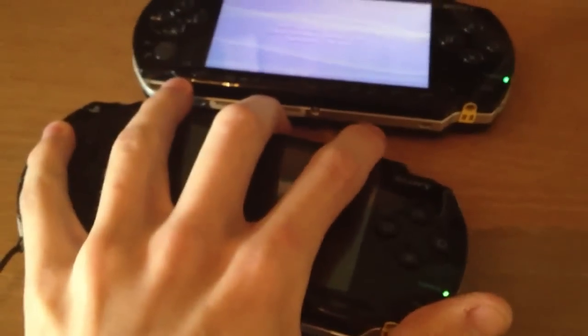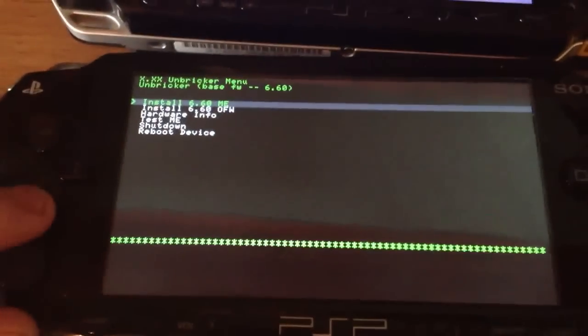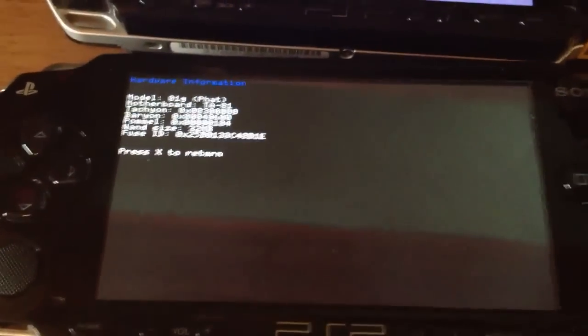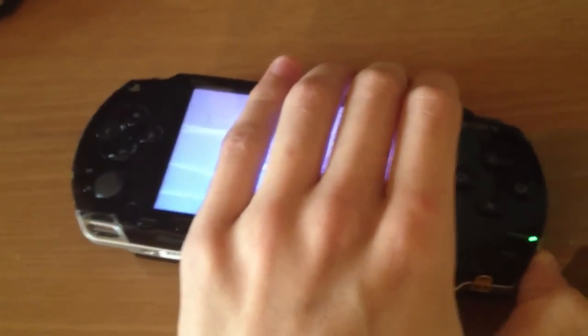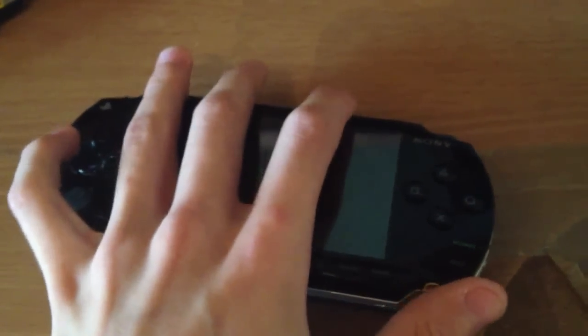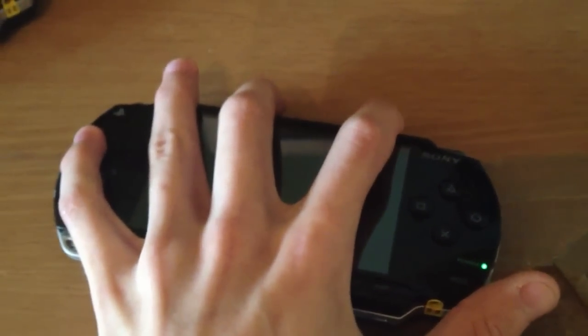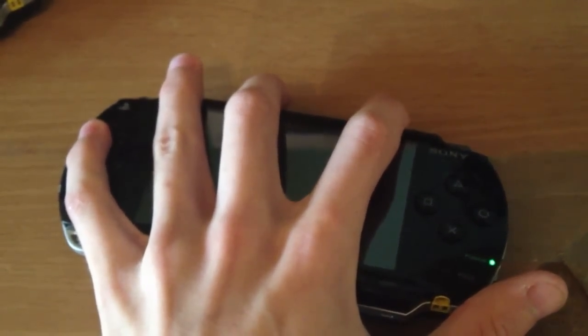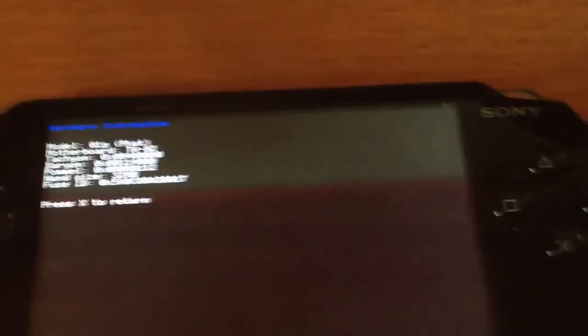I will boot something via Pandora so we can spot the motherboard. Motherboard TA81. Now the other PSP — Motherboard TA82.